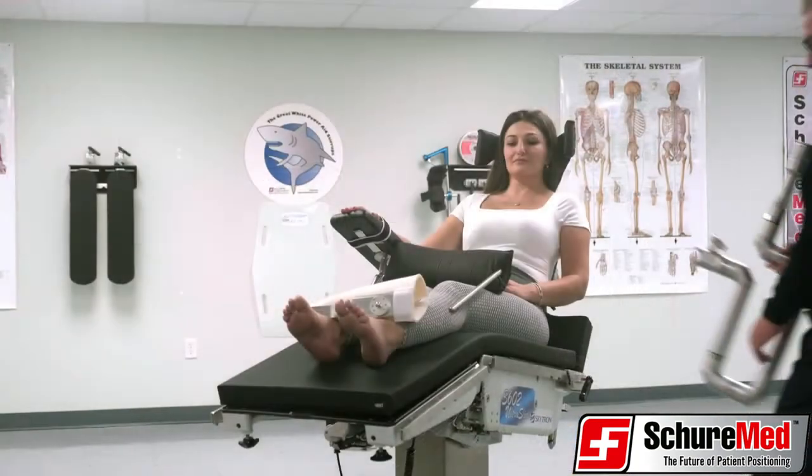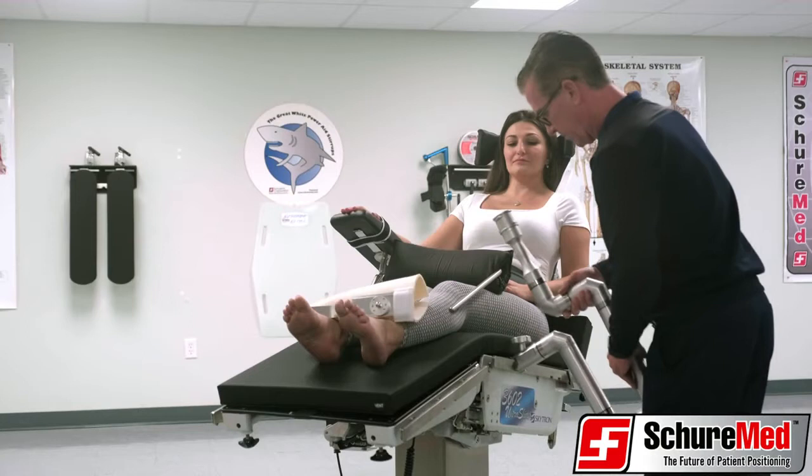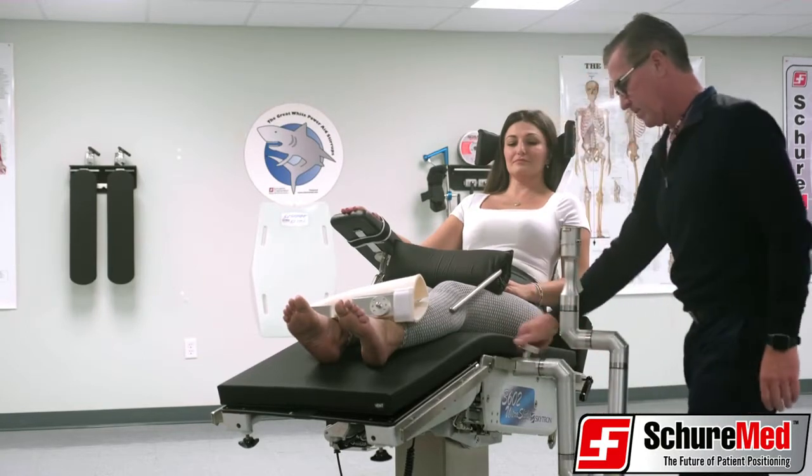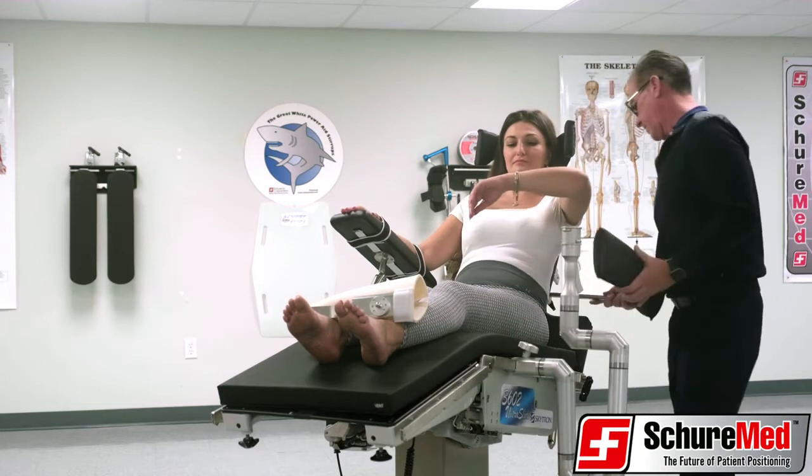The SureLock XPS easily attaches to any OR surgical table. Simply hook the table clamp to the OR tableside rail and secure by tightening the star knob to the rail.